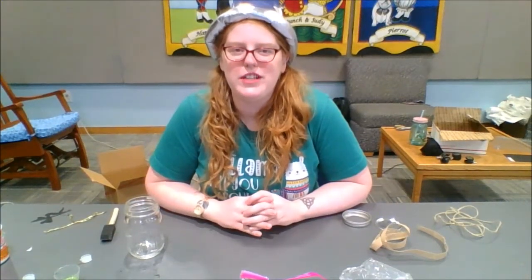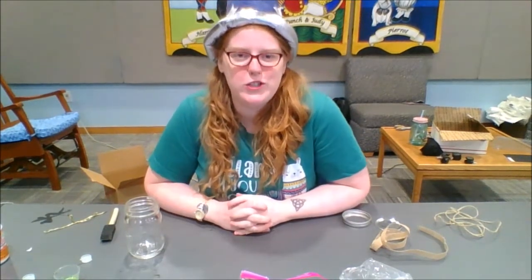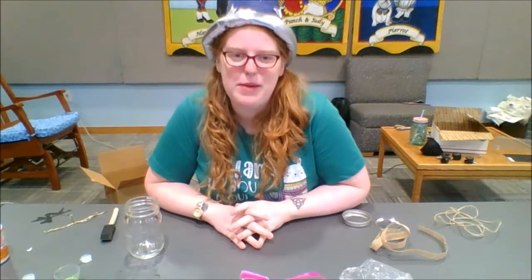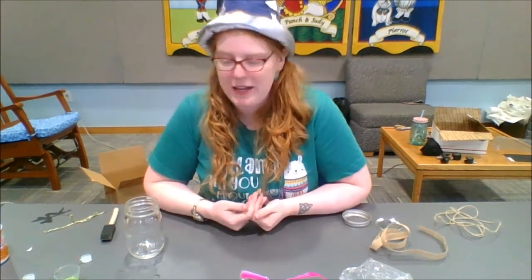Hello everyone, I'm Kirsten at the Elkin Library and today I'm going to show you how to make a mythical creature lantern using a mason jar. There are different ways to make this, so I'm going to show you the way that I make it with the ingredients that I used.